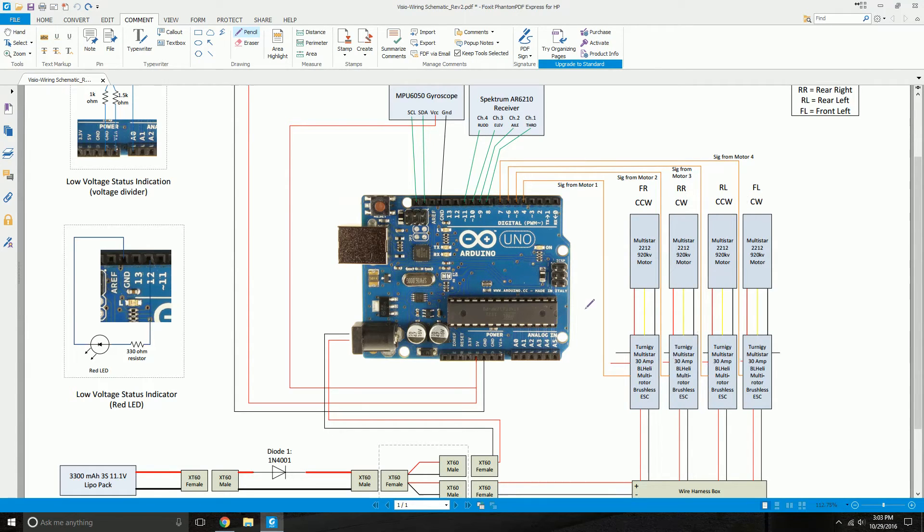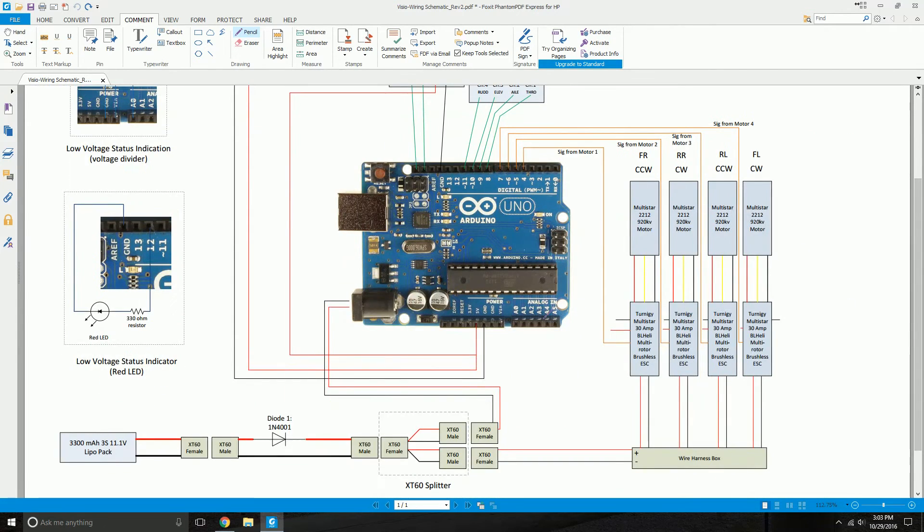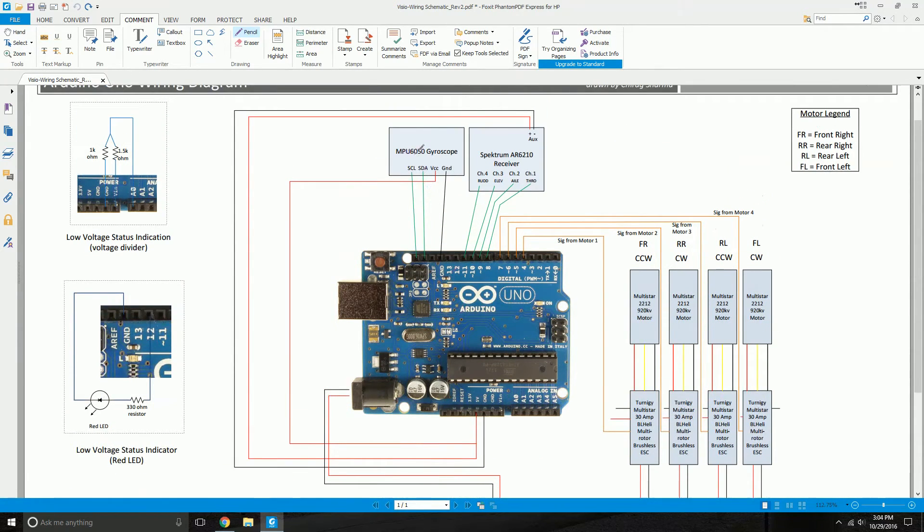Follow the steps and you'll understand it. Next, you're powering up the Arduino microcontroller from this power source, which is straightforward. The next component is your gyroscope: I have an MPU6050 gyroscope.